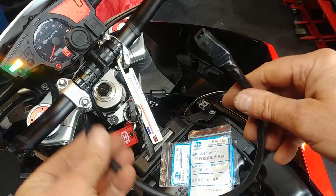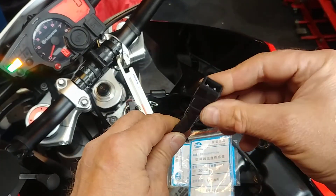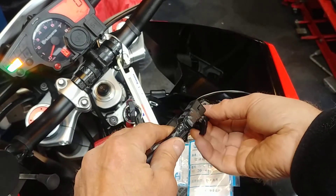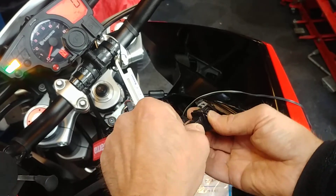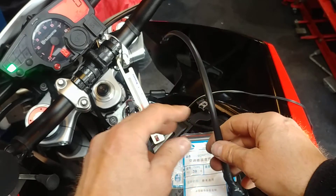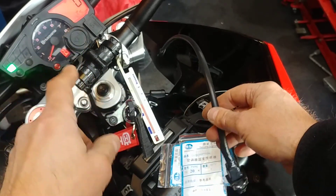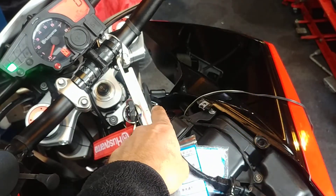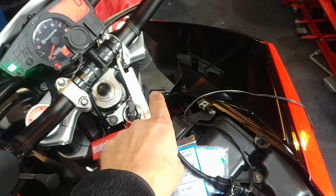I've wired four of them into a male connector. Click it on there — now it's showing 16.5 degrees C, and I think that's correct, because according to my room thermostat it's about 16.5 degrees. So I think that's accurate.